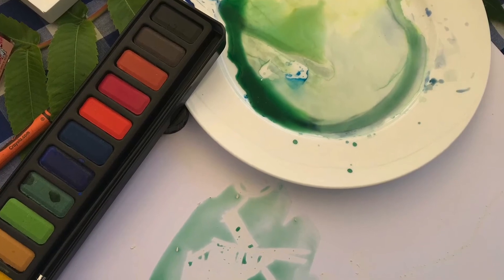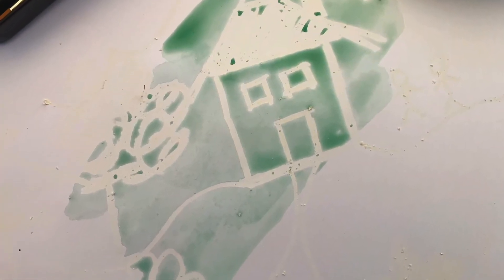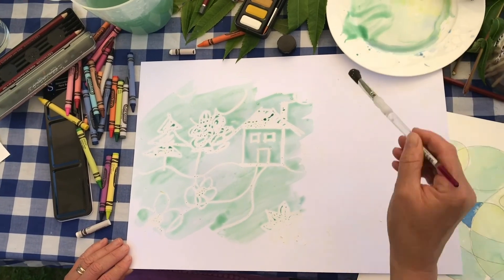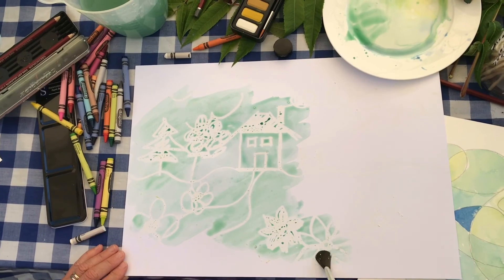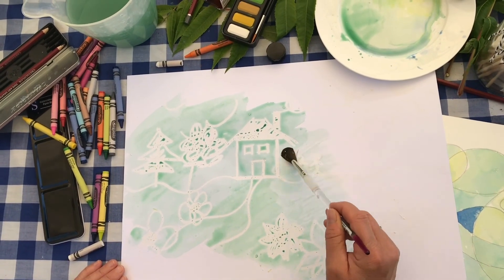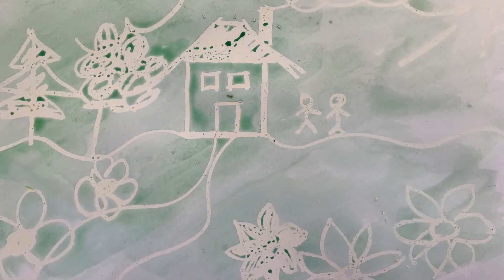And with a brush, if you start to wash over your wax picture you'll be amazed that suddenly from nowhere a lovely picture will appear. And you can do this in all sorts of different colours and shades.